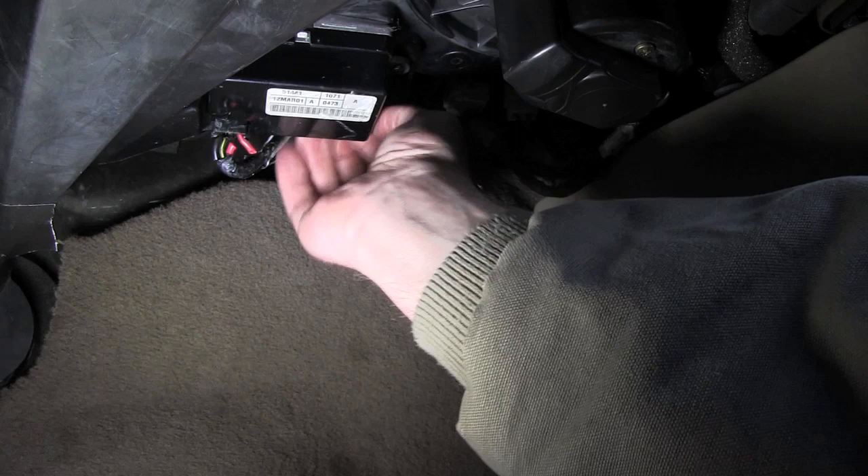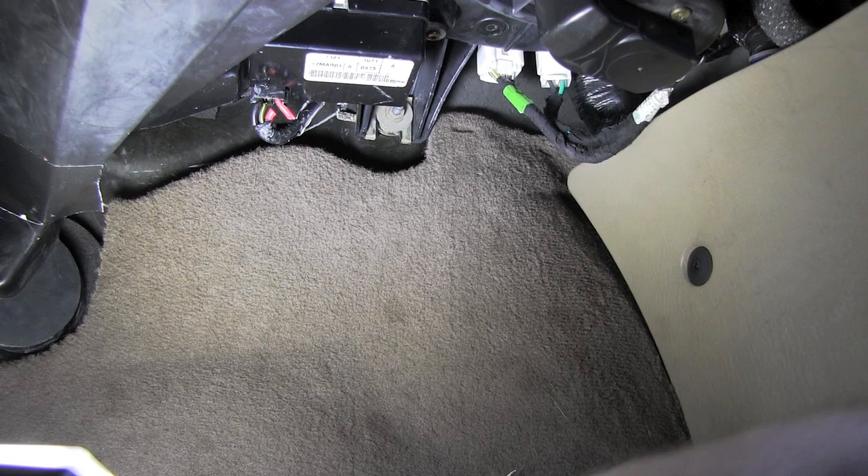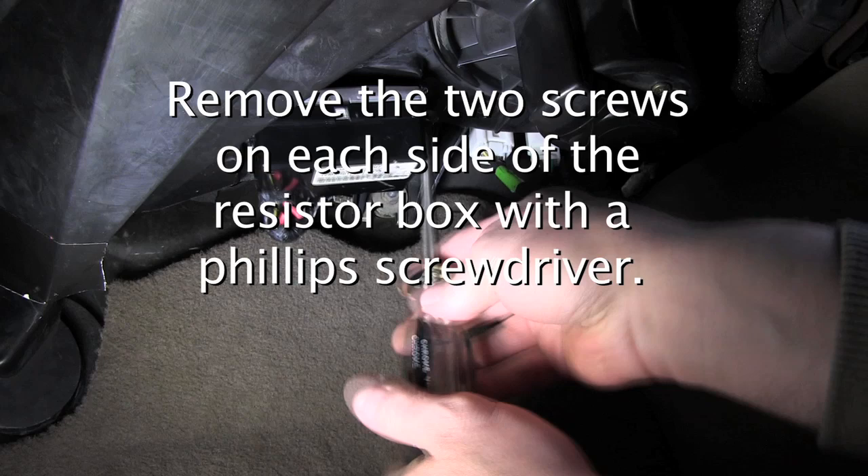There's another plug on it back here, and we're going to splice these wires in. That way we don't have to take the whole heater assembly out to be able to plug in up above.